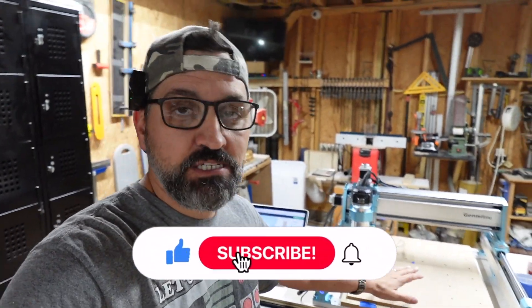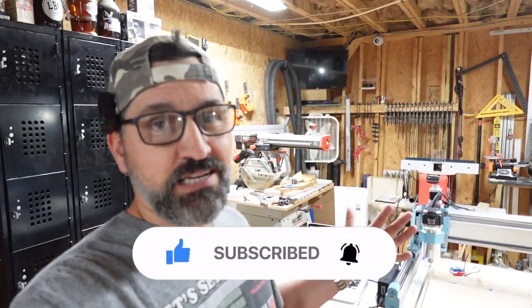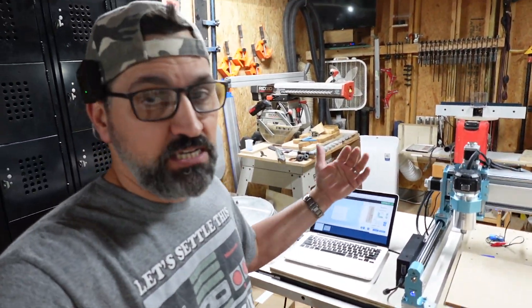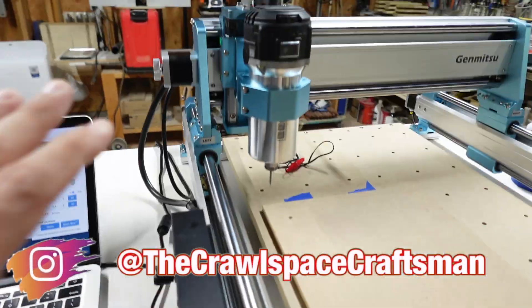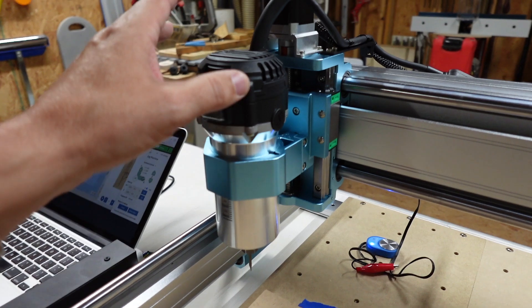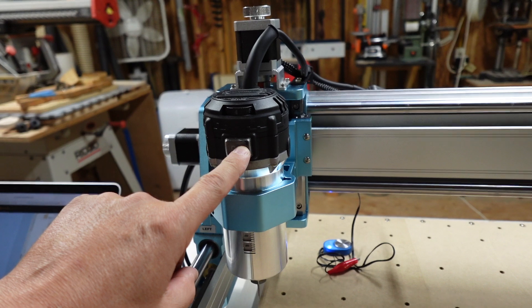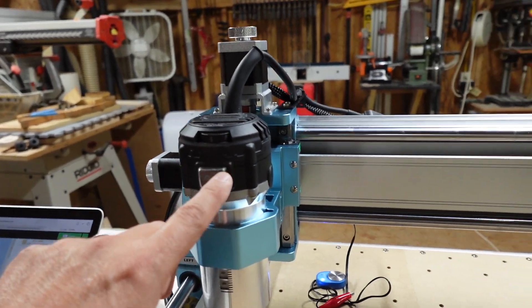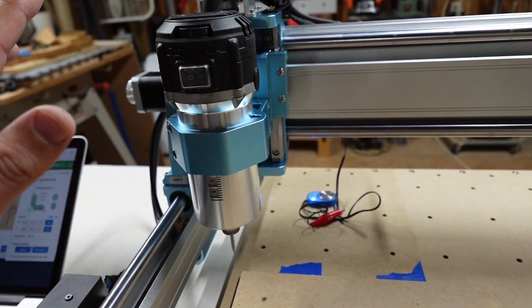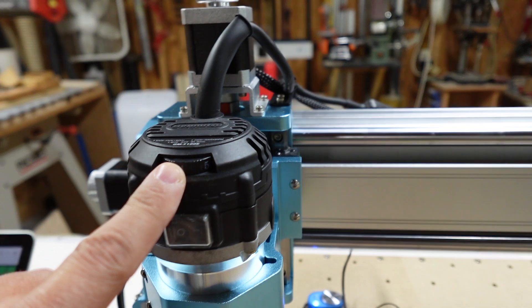Alright guys, it is the next day and I finally got everything squared away with the Genmitsu 4040 Pro Max. I got it hooked up to the computer. Easel recognized it right away — there was no installing. I did add it as another machine since I have multiple machines on Easel. Everything is nice and strapped down and hooked up. The spindle works, but it is a manual spindle — it doesn't turn on with your cutting program, so you have to manually flip it on yourself. This little knob selects your speed.